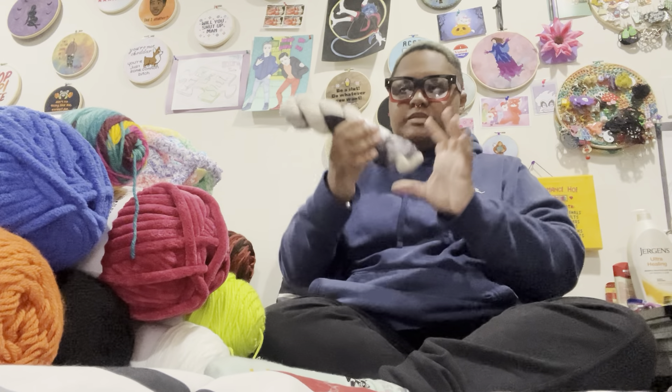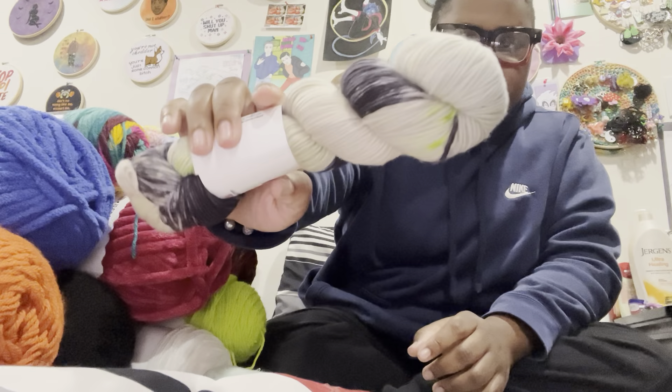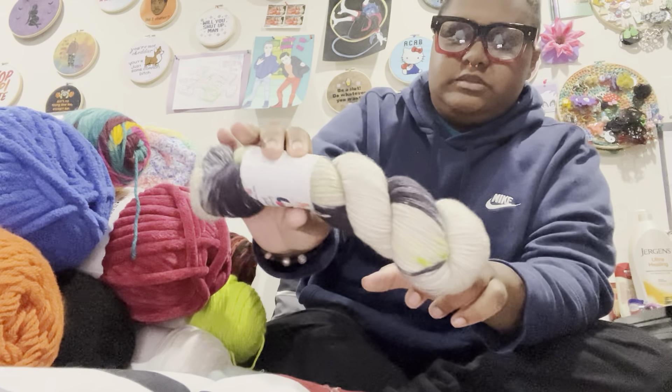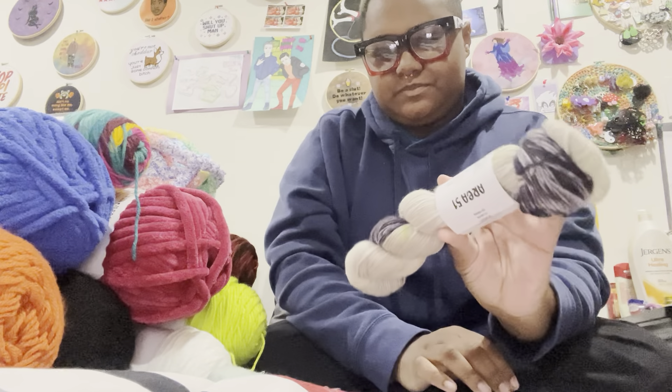If anyone has any ideas what to do with these — I don't know, because I've been getting them for the whole year, so I'm not sure. And I believe this is from June, this is called Area 51. This is gorgeous, I love this one. I wish there was more neon green — I like neon green — but I love it, it's cool.